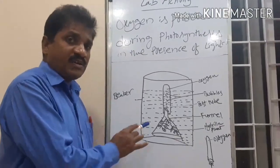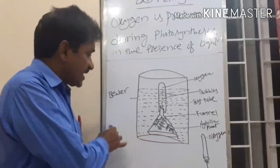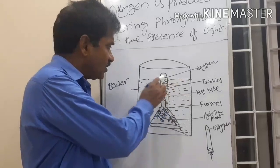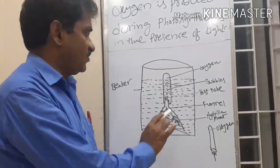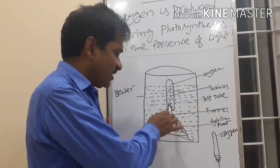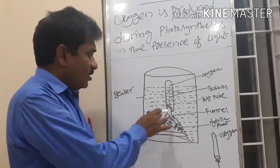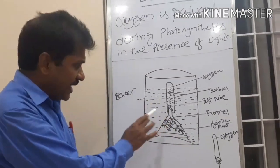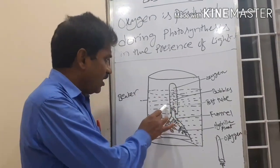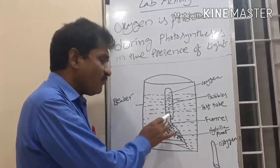Now, the procedure. We can prepare two identical setups for this activity. First, we take the beaker, which is filled with two-thirds of water. After that, we take a funnel and place the Hydrilla or Elodea sprigs in the funnel. That funnel is inverted in the beaker. One precaution we should take: ensure the level of water in the beaker is above the stem of the funnel.